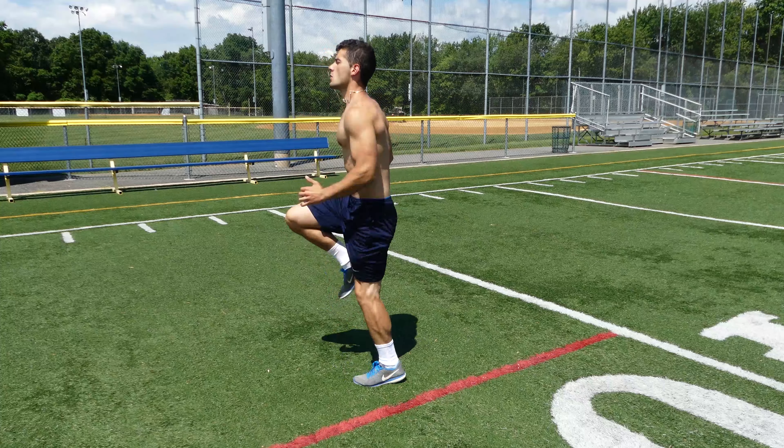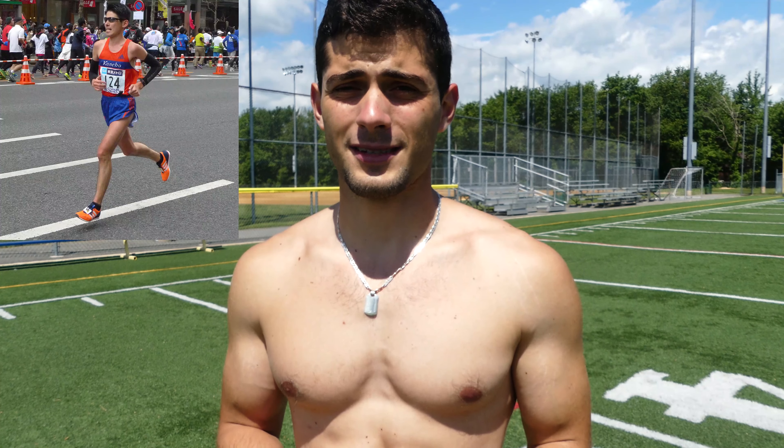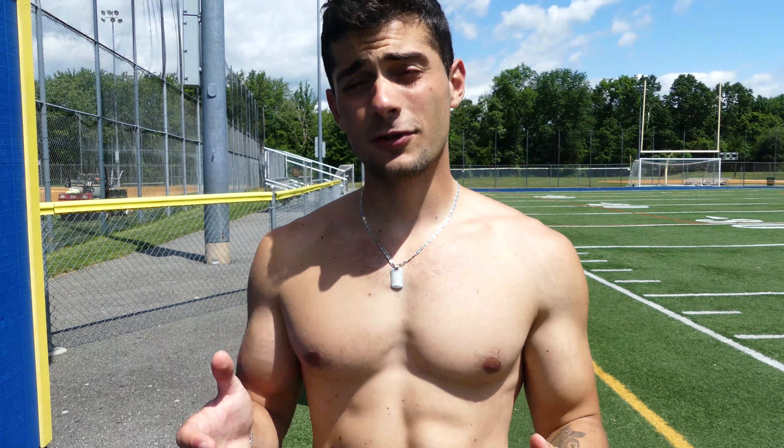Running at high intensity, or sprinting, will also increase your metabolism, making you build muscle and burn fat quicker. If you compare the body of a marathon runner and a sprinter, you'll realize that the marathon runner is very lean and has little muscle, while the sprinter, besides being very low in body fat, is also ripped.